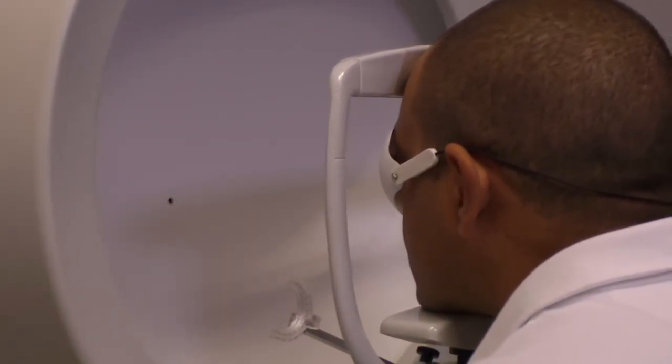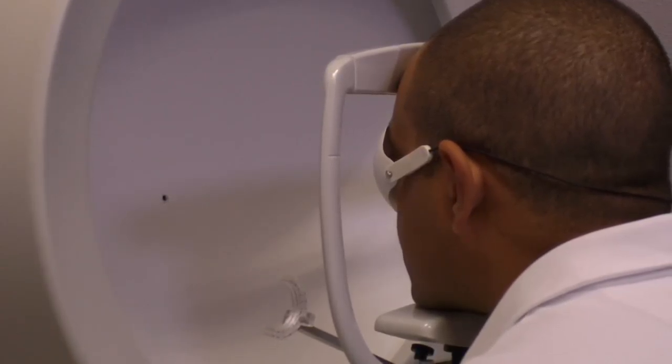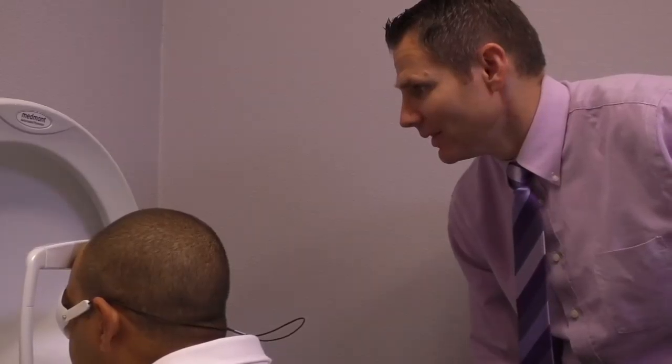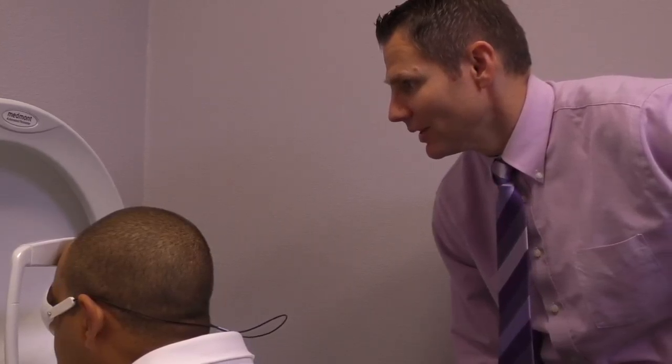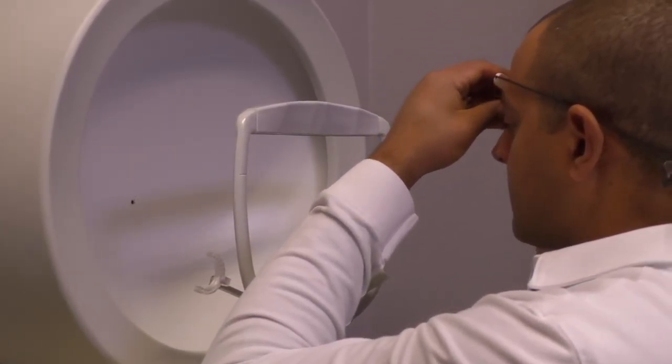All right. Doing great. Keep looking straight ahead there. Go ahead and sit back, and then we'll switch eyes.